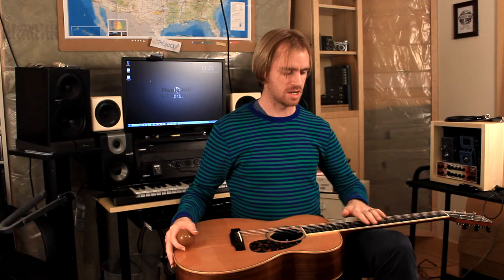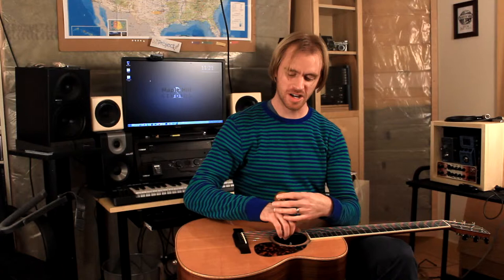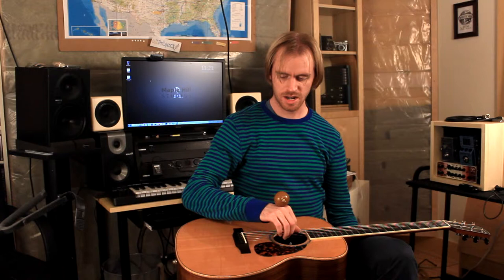On the guitar, we lay it flat. I've got my left leg up on a foot rest just to get the neck up so the guitar is pretty flat. We put the ball on here — I might drop it, it usually takes me a couple of tries to get it set. Once I get my hand set on the strings, I just start with an arpeggio.